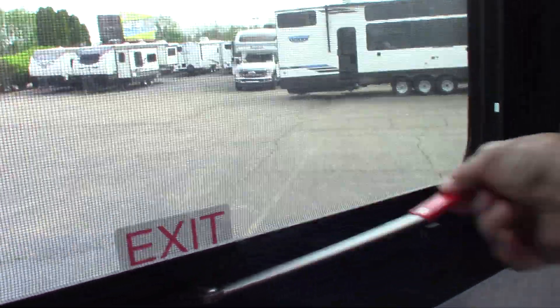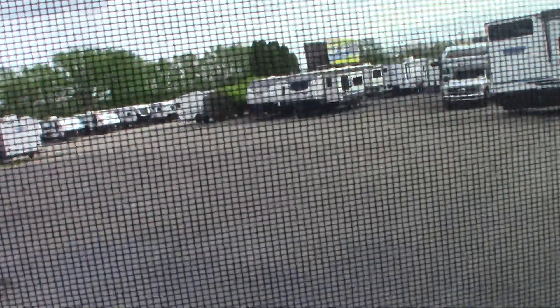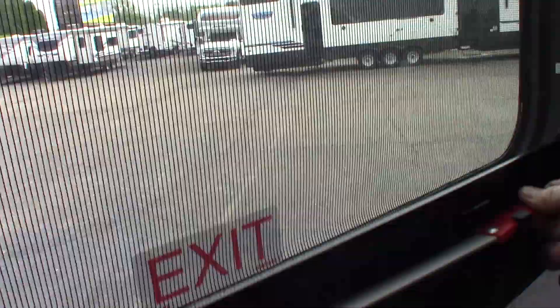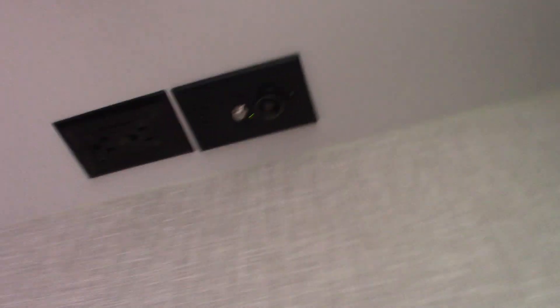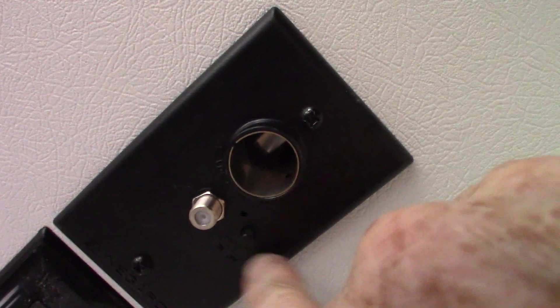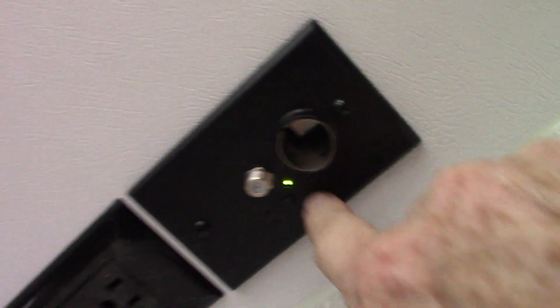This is an emergency window here — you just push that all the way through, then grab the red tab and pull the screen out for an emergency. TV hookups here. You can see there's a light on there — you always want that green light to be on; that's turning on your digital antenna.